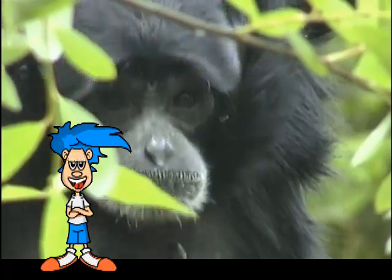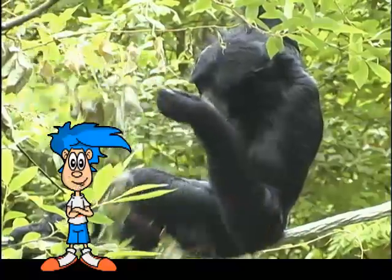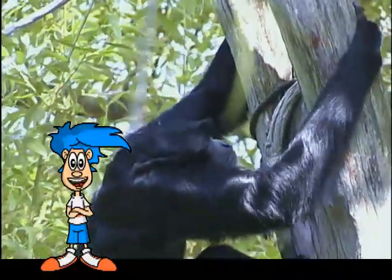It's important to know that the siamang is a type of ape and not a monkey. Do you know how to tell the difference between an ape and a monkey? Well, the easiest way to tell the difference is to look for a tail. A monkey has a tail and an ape doesn't. How convenient is that?